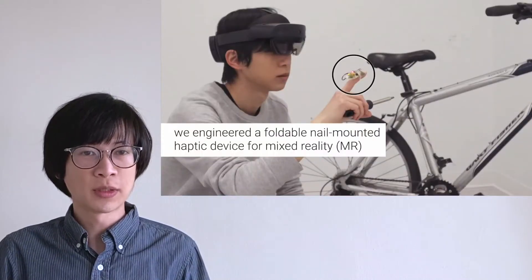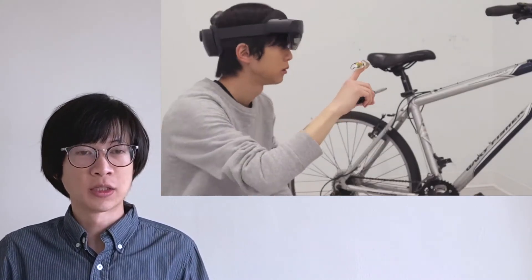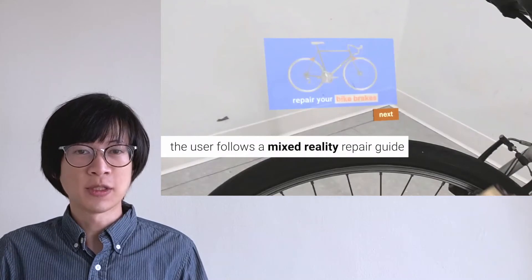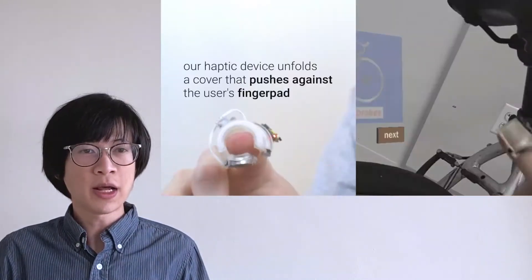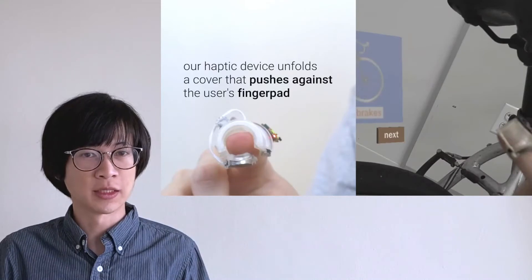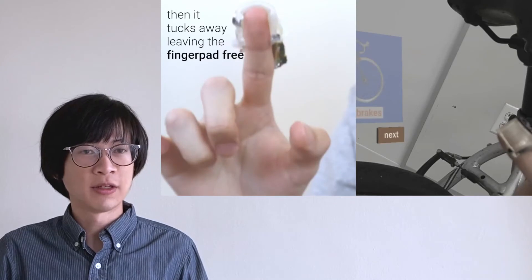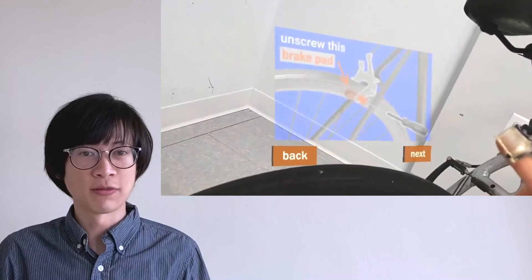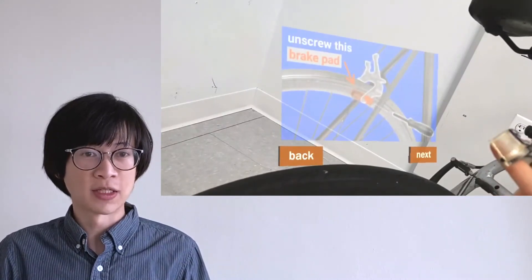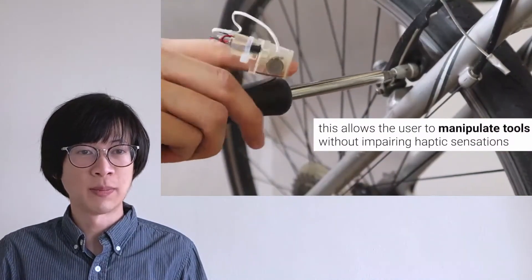We engineered a foldable nail-mounted haptic device for mixed reality. Here, the user follows a guide to repair their bicycle. This is a virtual interface they see. When they touch this button, our haptic device unfolds a cover that pushes against the user's finger pad. Then it tucks away, leaving the finger pad free. The guide then instructs the user to use a screwdriver to unscrew the brake pad. Because our device falls away from the finger pad, it allows the user to manipulate tools without impairing haptic sensations.